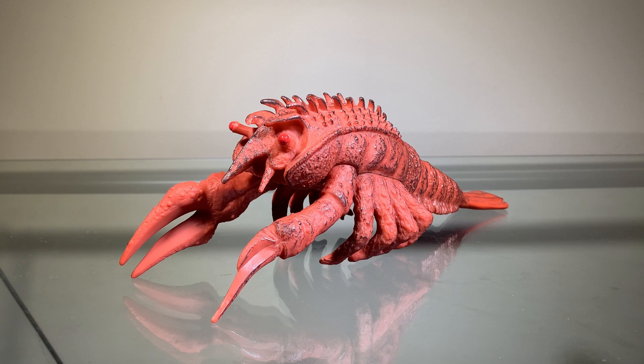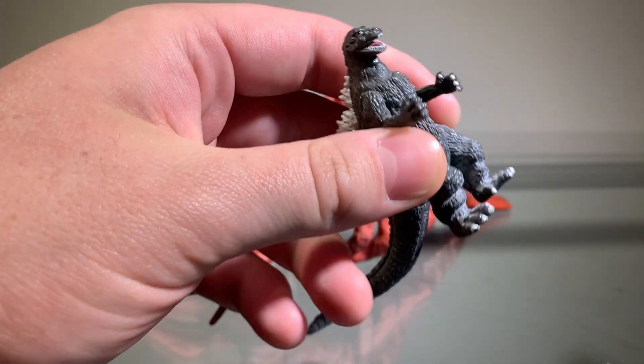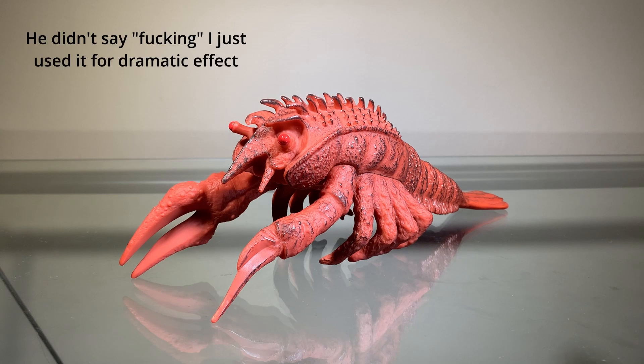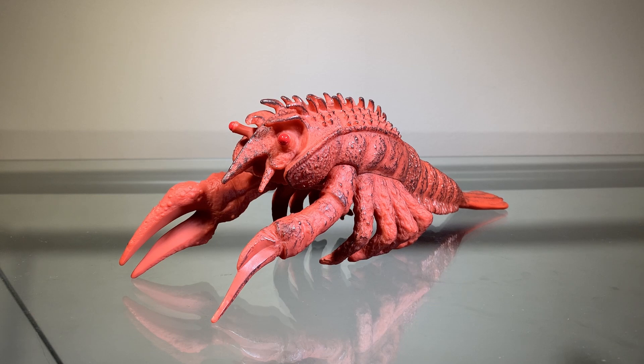The closest thing to an Ebirah figure I'd ever gotten before this one — I went to a Chinese buffet with my dad and my sister, and they were serving crayfish. I just so happened to have a little figure in my pocket. So I grabbed a crayfish, brought it to the table, and started playing with my food. My dad grew up with the Godzilla movies, so I'm like, 'Dad, look, it's Godzilla vs. the Sea Monster!' And he just responds with, 'Eat your fucking food.' Thanks, Dad. You cold-hearted bastard.